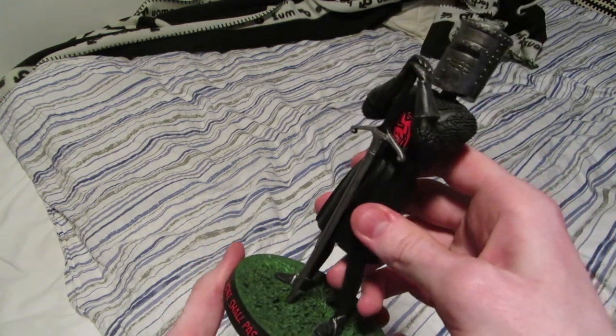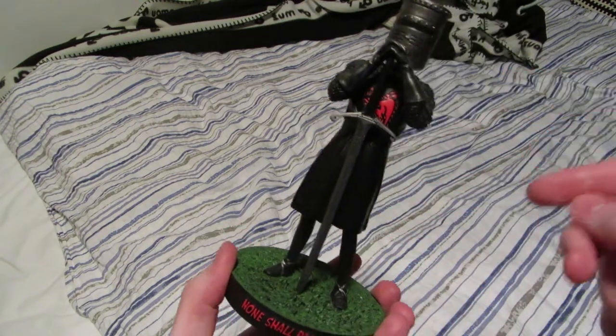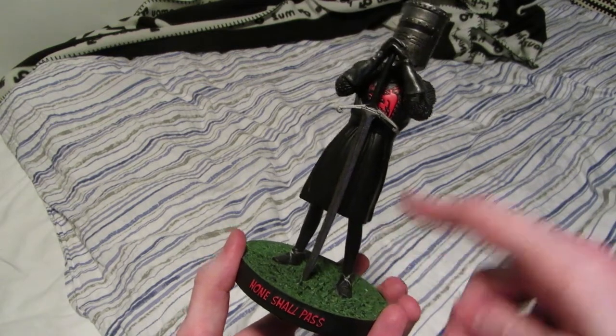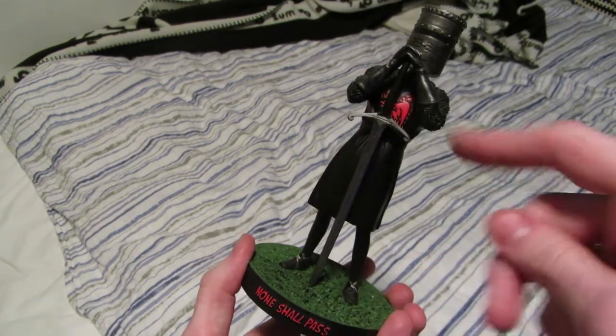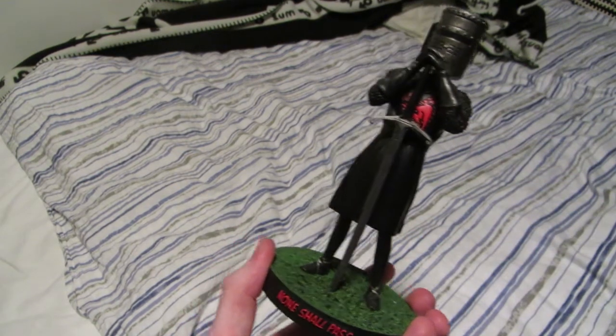This one is from Monty Python: Holy Grail, and it's the Black Knight. He still has all his limbs here, but obviously if you've seen the movie, it's the scene where he's played by John Cleese and he loses his leg, his arm, the other arm, the other leg — or maybe not in that order, but you know.